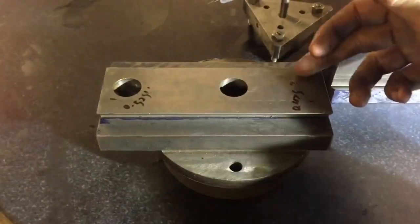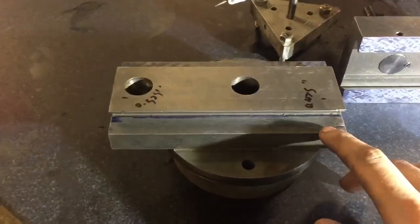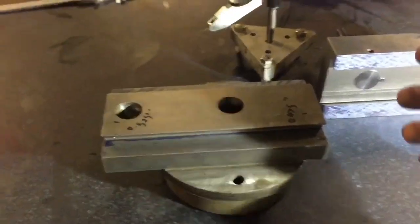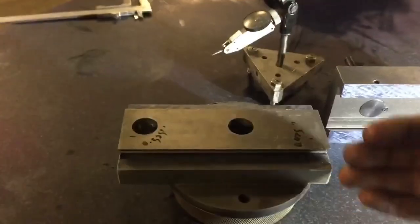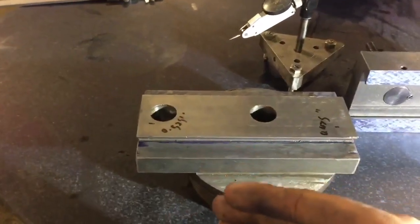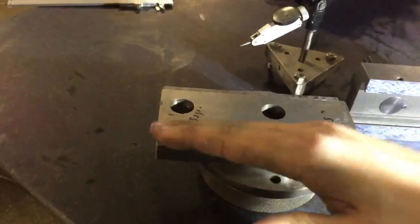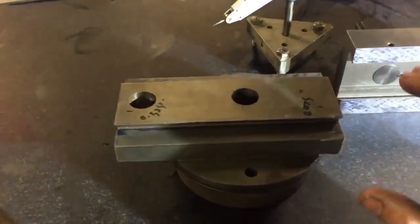That line isn't coplanar — it's not parallel to the ways in any way. That grinding operation was done on a separate machine and wasn't done in the same setup. If you put an indicator across this, those tiger stripes and features show a deviation of a few thou — not just tipped from being the wrong way around, but the whole thing topographically is just like a mountain. It's crazy.